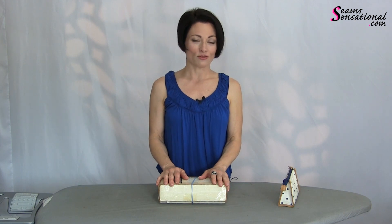Welcome! I'm Teresa Zygman, founder of Seam Sensational and creator of the Sew Like a Pro training series. And speaking of sewing, let's talk about what goes into your travel kit.